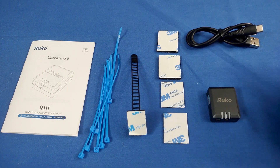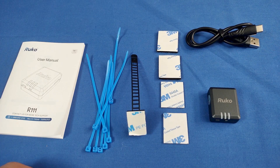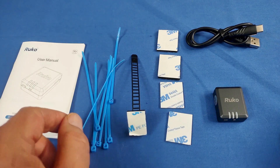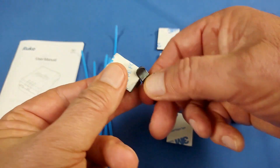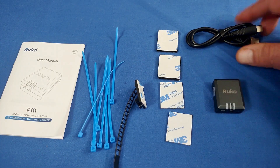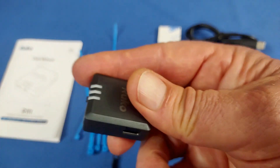Let's go over what you get in the package. You get the user manual — I recommend reading it in its entirety to see how to set up and attach the device to your particular aircraft. They give you a ton of mounting options: Velcro, double-sided tape, a bunch of small zip ties, and a little watch-bracelet-style strap with double-sided tape. You also get the Ruko Remote ID Module itself and a charger — the module has a built-in battery that charges via a Type-C USB connector.